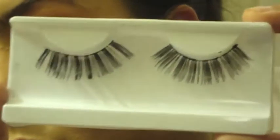Now for the fake lashes — here I'm taking these really fun costume lashes and applying them just to create a little bit more drama.